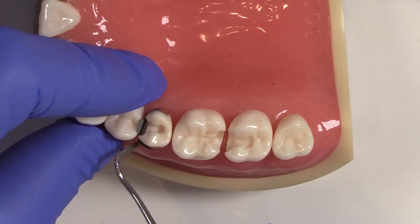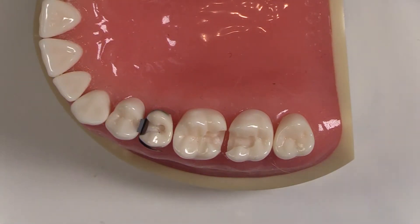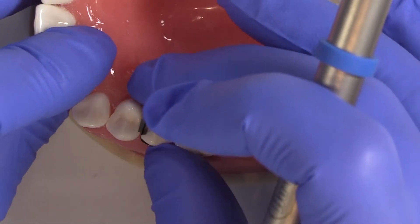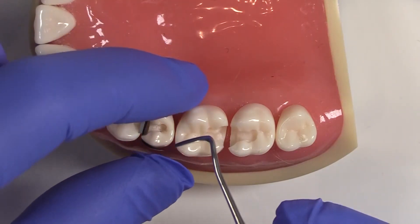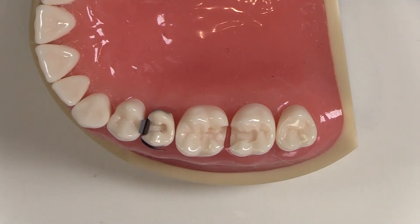Same thing — I like to get it between my rubber dam, so I move the rubber dam out of the way so that when I let go of the rubber dam, it's actually giving a really nice tension there. That way I get a really nice adaptation and very, very low chance of getting any contamination — saliva, anything coming through here.